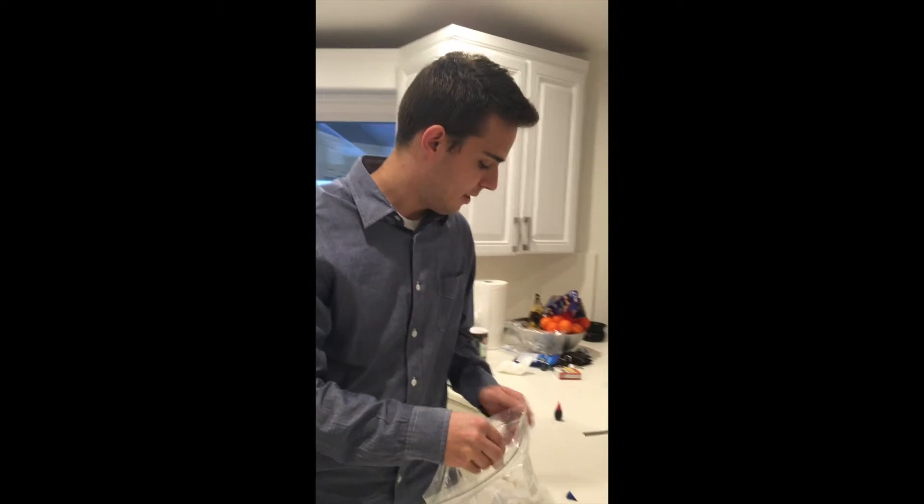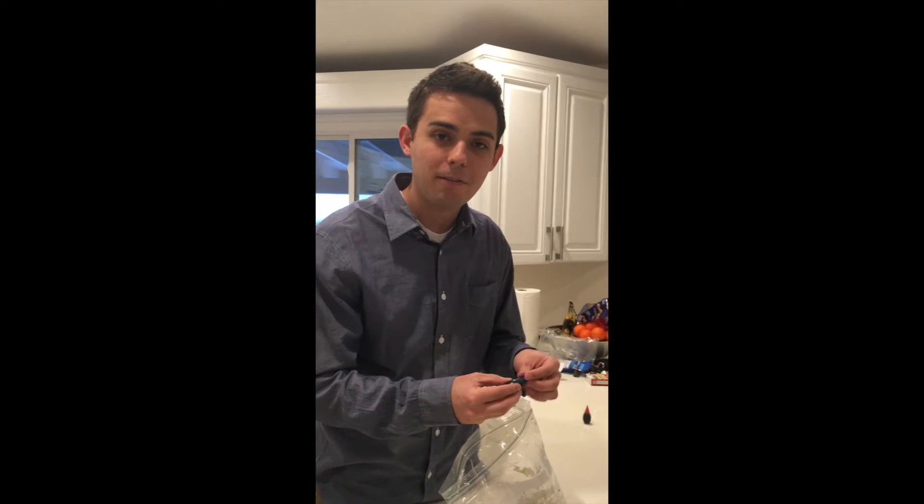Now here comes the fun part. I'm going to knead this bag for however long it takes until that color gets consistently in there, and after that we're going to make the denture.